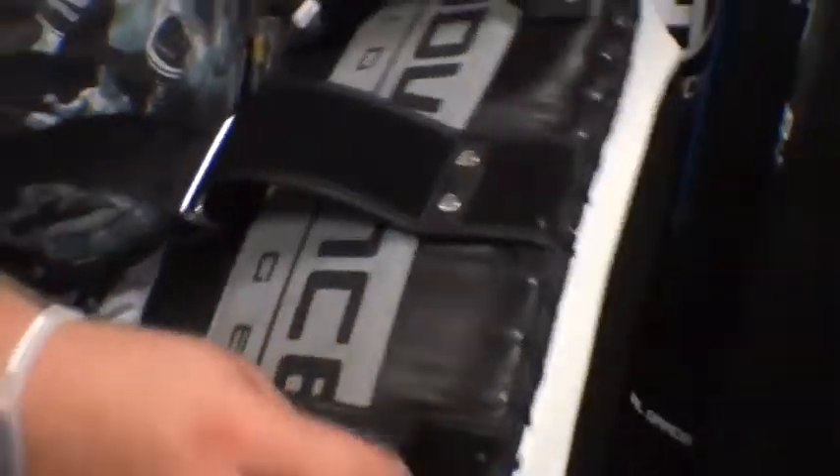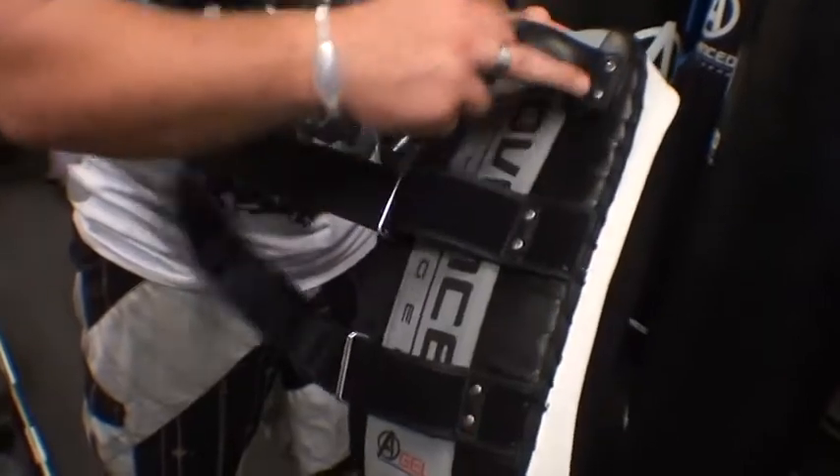On the back here we've got nice wide velcro straps, steel buckles, double stitched and reinforced throughout.